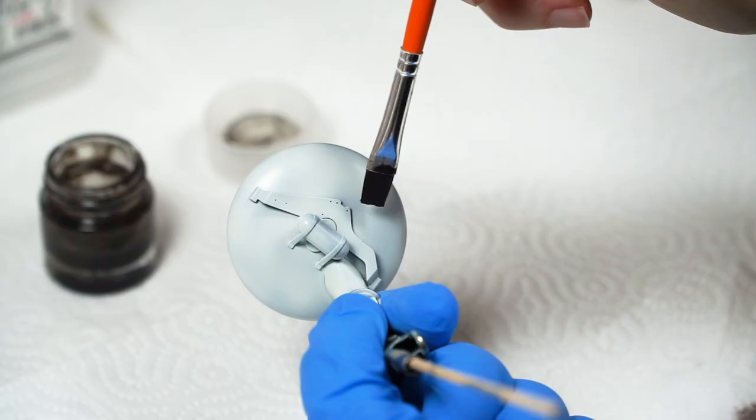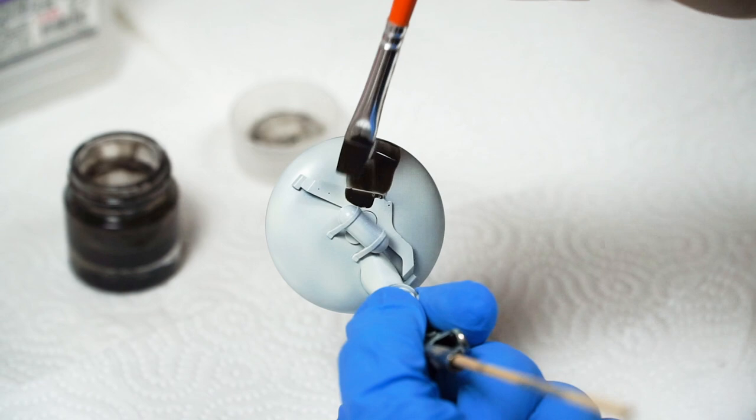I was asked in a work-in-progress shot on Instagram why I didn't airbrush this on — because faster. I mean, sure, I think you could do that too. Why not?